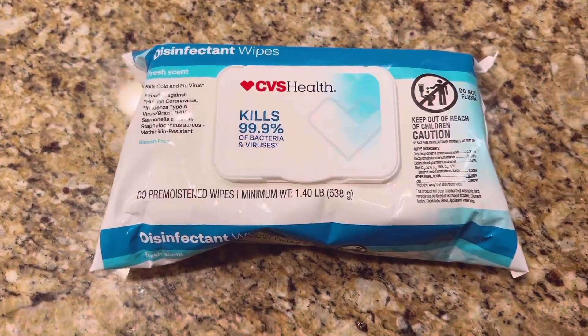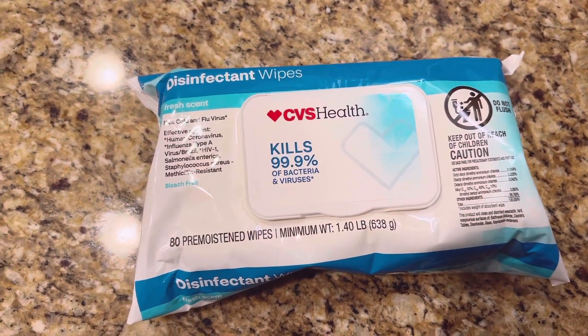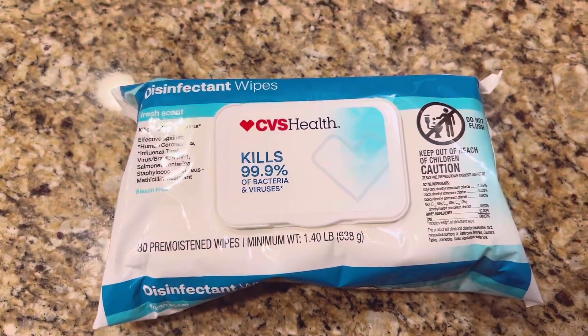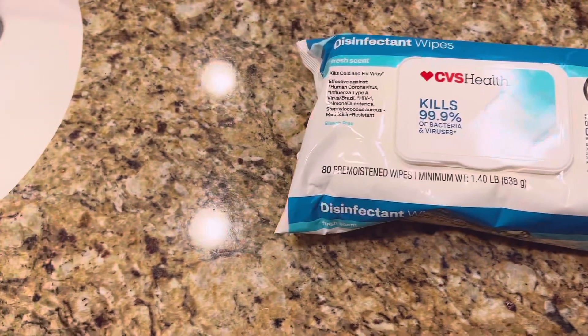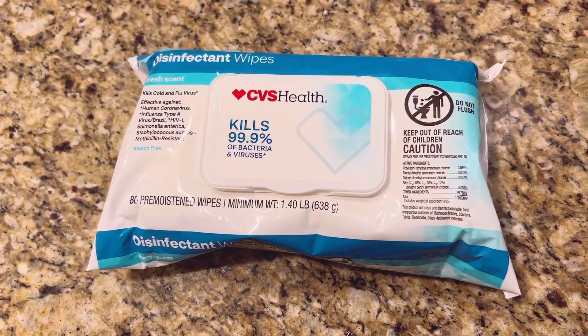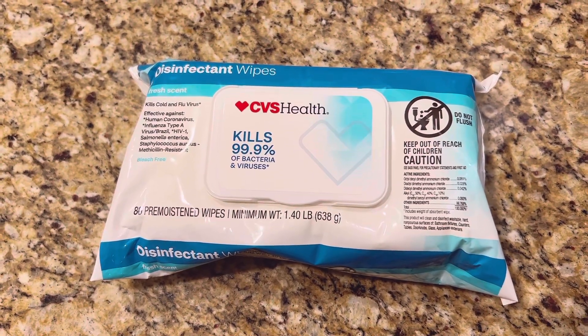While she's using the restroom, I wanted to show you these wipes we got from CVS — again, this is the hotel edition. We wanted to make sure we have disinfectant wipes on hand, and I just disinfect everything. I do that multiple times during the day, making sure that her area is as clean as possible.